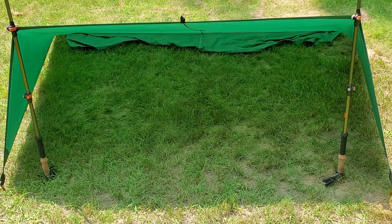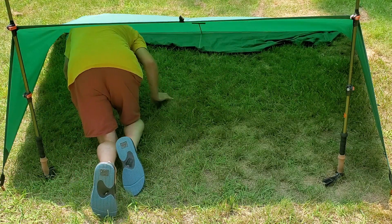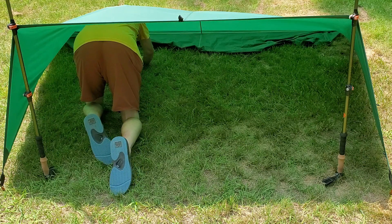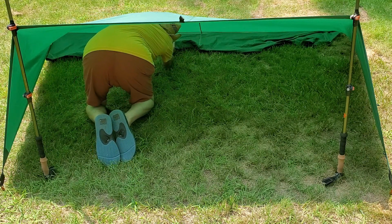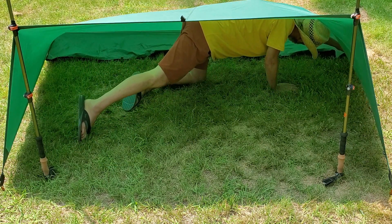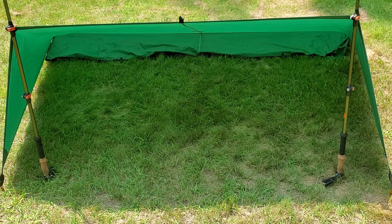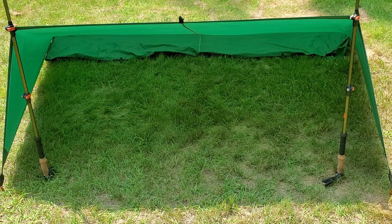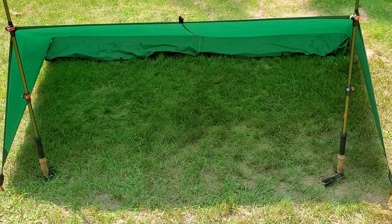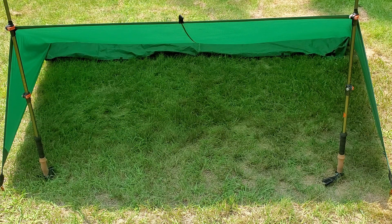I'm gonna crawl in there and pull that tarp out to see how much room we have. I don't think there's enough room for a sleeping bag in the back section, but you could definitely put your gear there and sleep in front of it. Quick and easy — I can do this probably in five minutes on the river, so it's not a bad shelter.